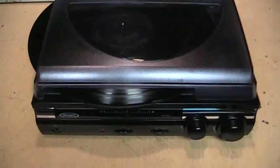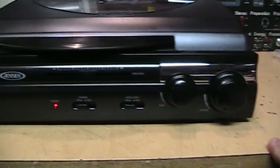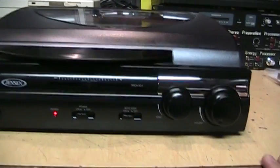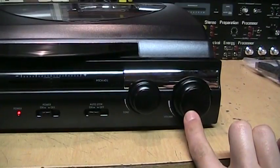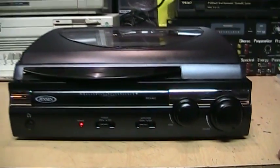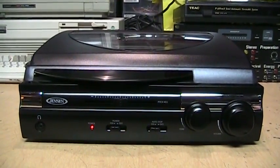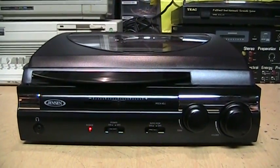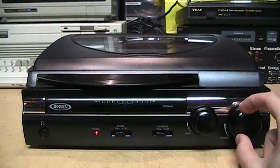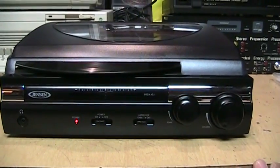One thing I noticed is that it does not get very loud. Right there I had it three-quarters of the way up on the volume control — it's listenable, but if you have a big room it's not going to be good for a party or anything. It's just for personal listening mostly. I think they purposely limit the volume to prevent feedback from the speakers into the cartridge. When turned all the way up, it's decently loud but won't rattle the windows. At least it's not distorted — it remains nice and clear even at full volume.